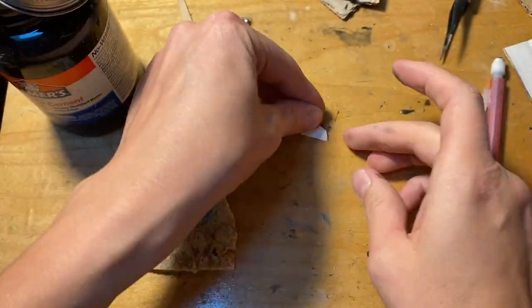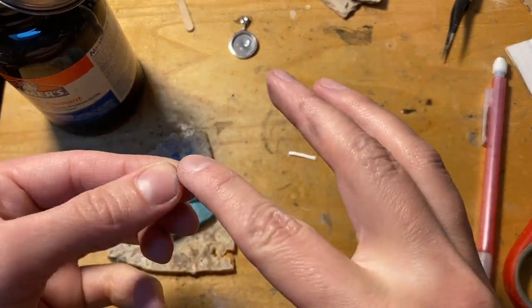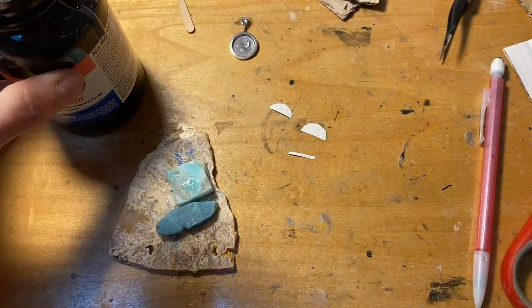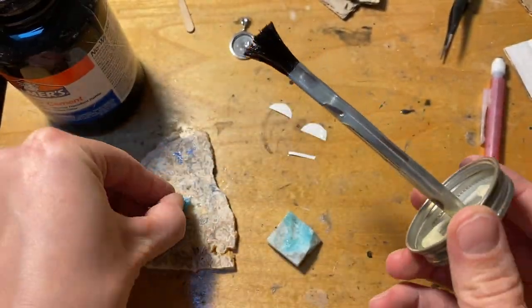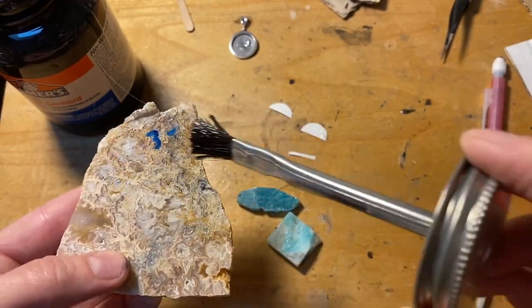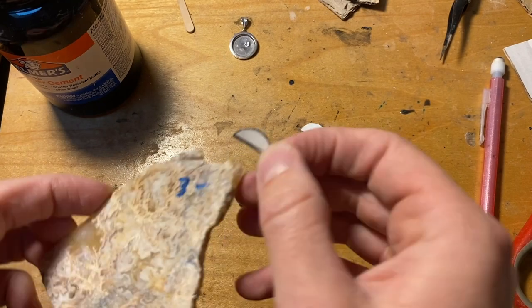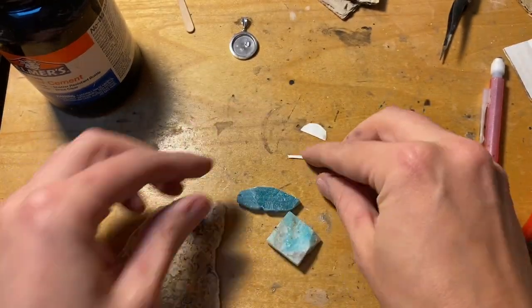It would have been easier to add rubber cement to my paper template before cutting it into pieces, but I got too excited. You want to paint a thin layer of rubber cement on both your template and your slabs. Remember that the side you're gluing the paper template to is going to be the bottom of your inlay, tucked away in the silver — so make sure whatever patterning you want is on the opposite side of your template.